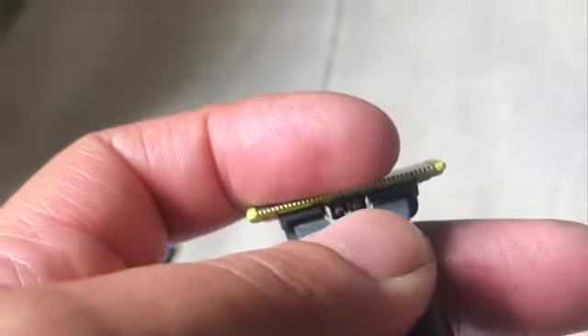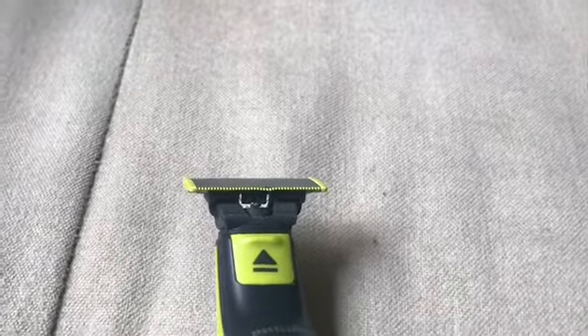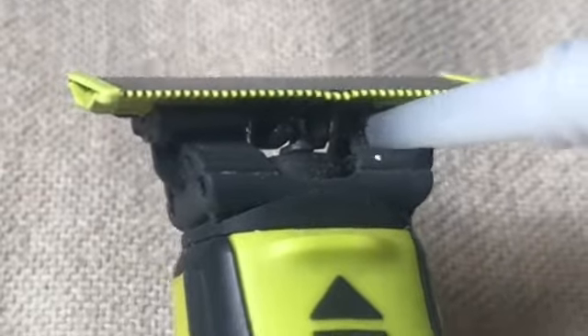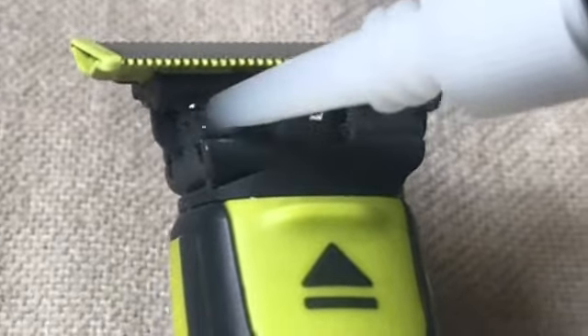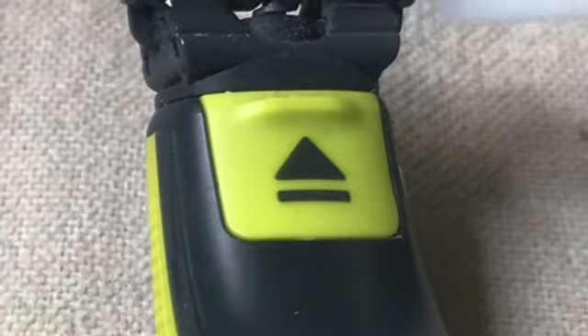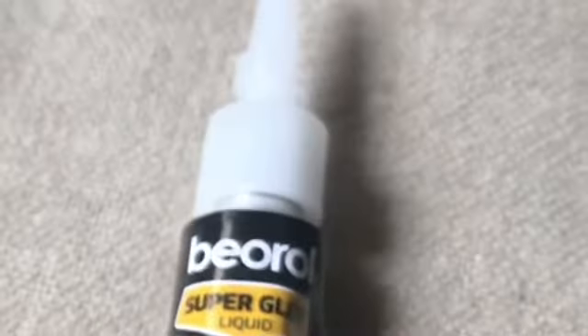You see that? This happened because my beard — I don't know what it is, but every time when I'm in Suriname I kill one of these. I'm gonna put some glue there and just let it dry because I'm missing this thing. This is my shaver. I'm using this glue — it's a universal super glue.